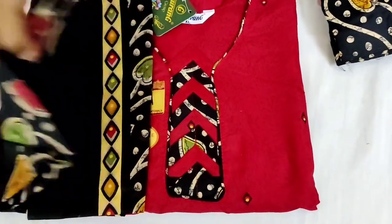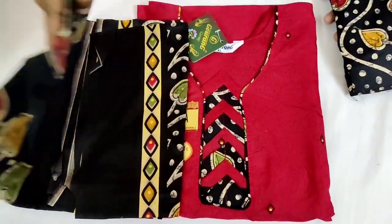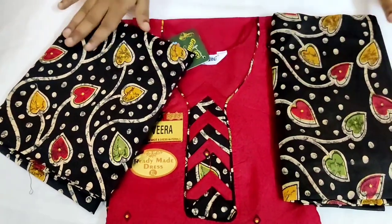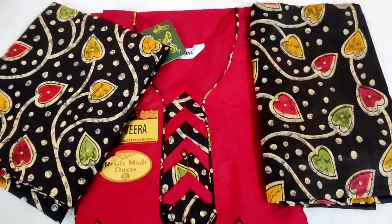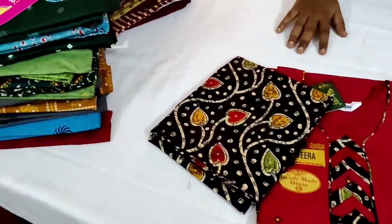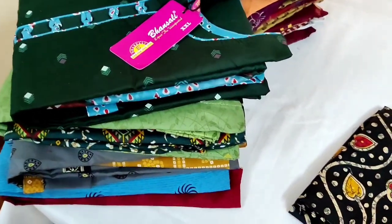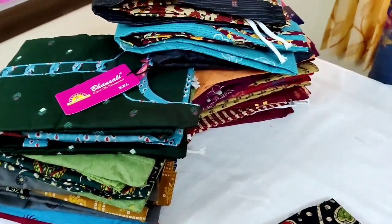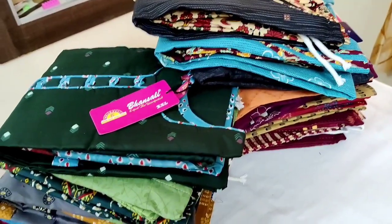It has a black color — you can see the color of this black color. This is a shawl, and this is the pants. You'll wear it and the color is very good. If you missed this video, please like, share, and subscribe to our channel.